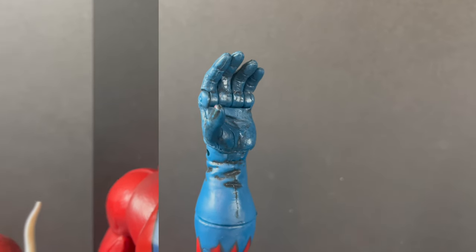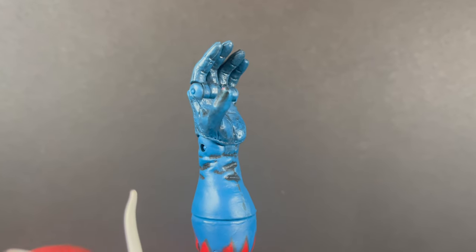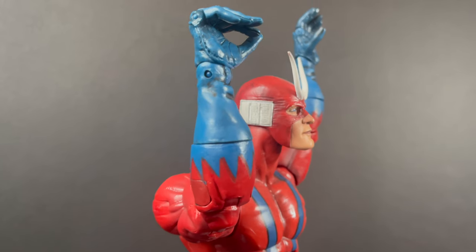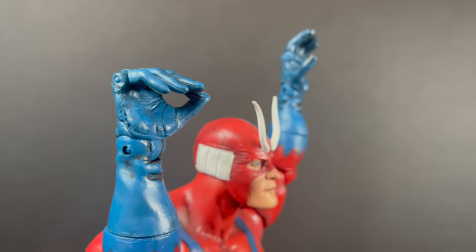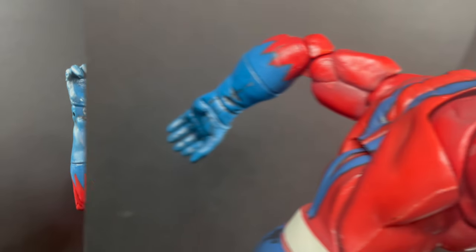I'll be honest — even back then, some of the things bugged me, like with your articulation in the hand. You really can't form a fist. You can pick things up, you can hold things, but that could sure use an update. I totally see that nowadays. It's just a simple swap of the hands, even in the articulation.